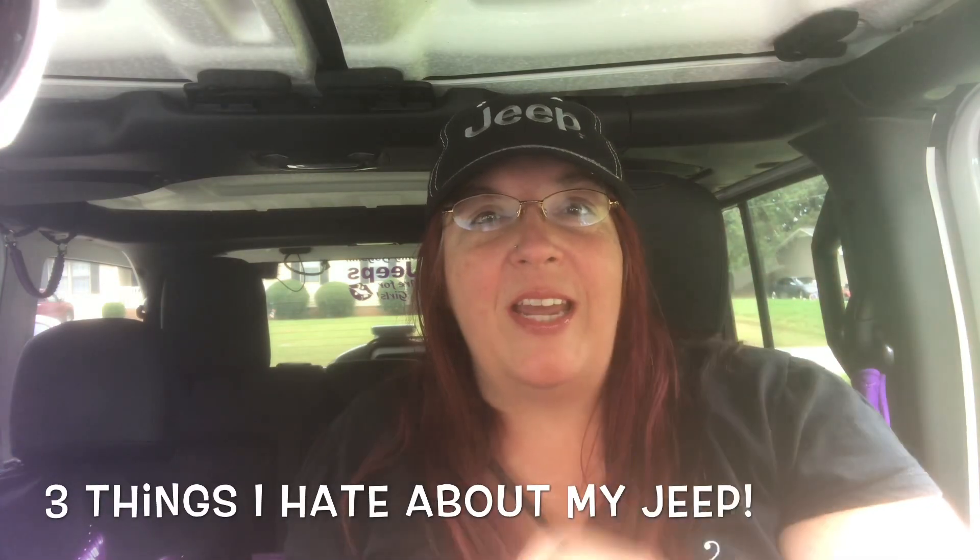Hi guys, welcome back to my channel, Living Life with Serenity. My name is Char, and if you haven't yet, hit that subscribe button — I post every Saturday. Today's video, I'm going to talk about the three different things I hate about my Jeep. I know, it's surprising to me too that I actually found three things. It actually took a lot of thought on picking three things because I love my Jeep so much. But let's talk about the three things that I hate.